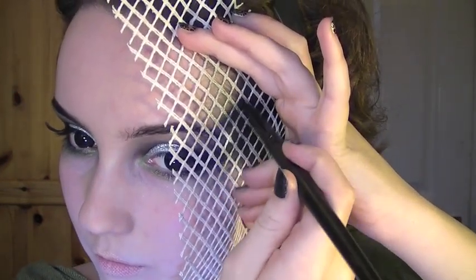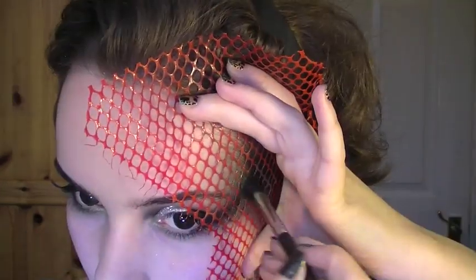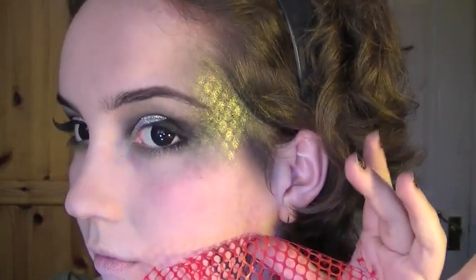Now taking two kinds of netting, I'm first going to take the larger netting. Taking a fluffy brush, I'm going to be using this green and applying it along the sides of the face. Then go over it again with the black. Now taking the second size of netting, I'm going to go over it one more time with the green, and also using the green from the dazzle dust pot, and you should get an effect like this.